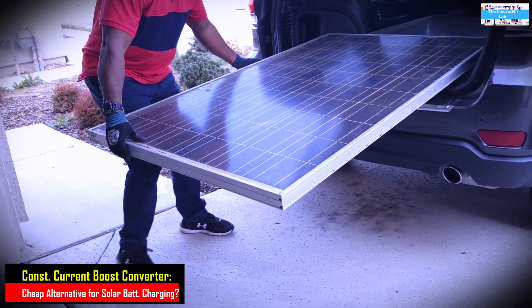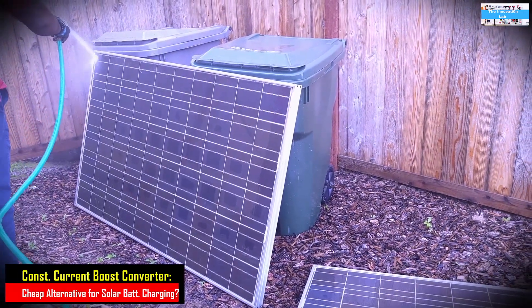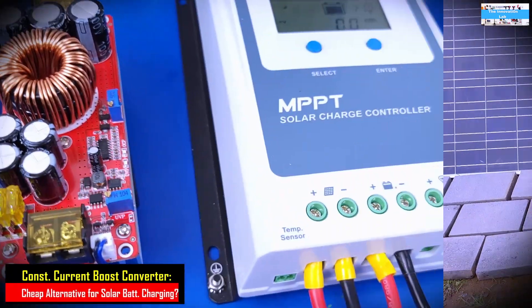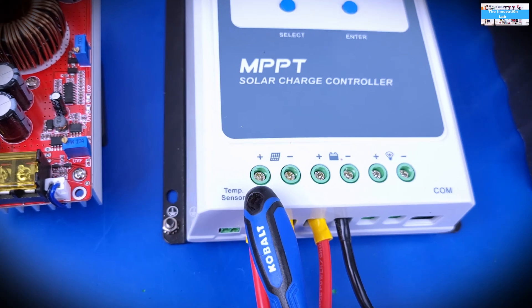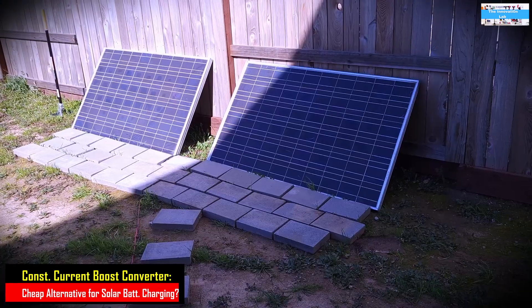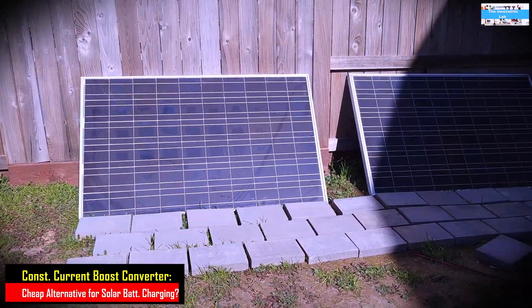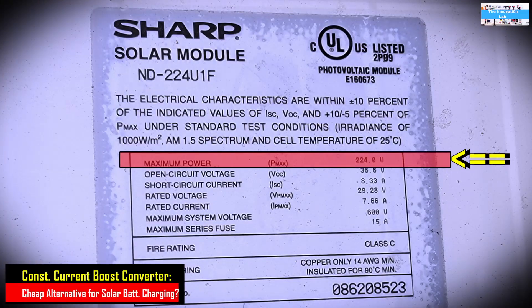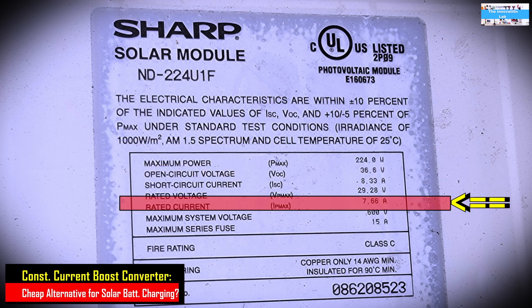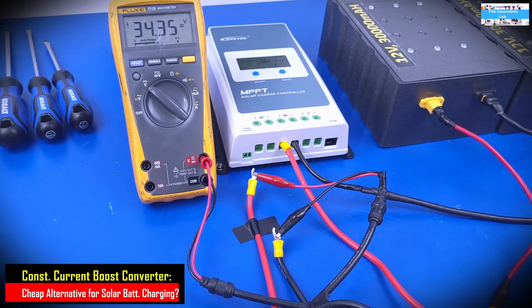What I've done was to get the solar panels, clean them up, wash them up, and set them up in my backyard so we could bring the power into my lab and use it as a source going into our MPPT charge controller. We have two solar panels set up in the backyard, but for these tests we are only going to use one. These solar panels are rated for 224 watts each, with an open circuit voltage of 36.6 volts and a rated operational current of 7.66 amps.